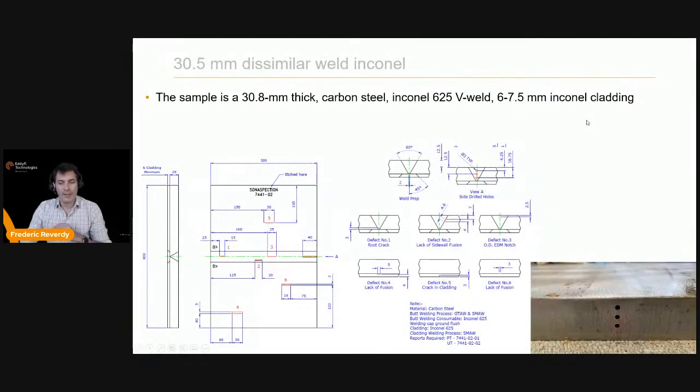The next example is a dissimilar CRA weld — carbon steel with an Inconel 625 weld using GTAW process, plus a 6–7 mm Inconel cladding applied by SMAW. The sample from Sun Inspection contains various defects: side-drilled holes, a 2.5 mm top notch, a lack of fusion, a weld crack, and defects at the Inconel-carbon steel interface and inside the clad. We used TFM with a 21×3 DMA — 21×3 emission and 21×3 reception.